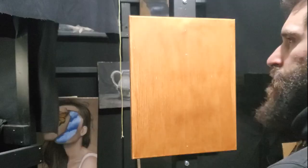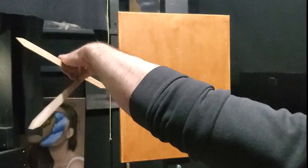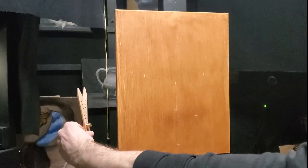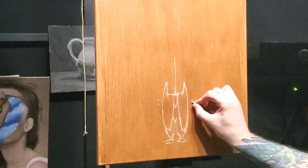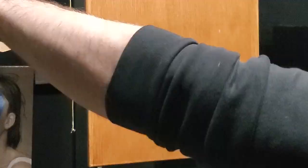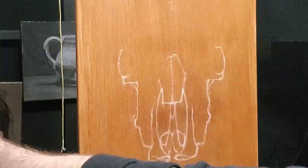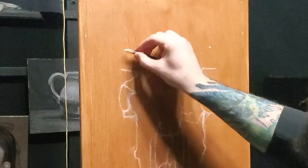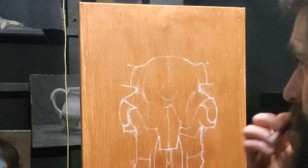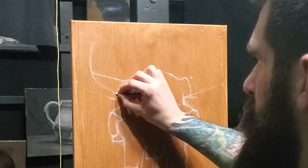I'm going to start by mapping in where I want this skull to fit on my canvas, focusing on the big shapes and where they sit relative to other shapes on the skull. I use the divider to let me know where an object starts or finishes relative to my canvas. Even though this tool helps tremendously, I still have to remember to draw what I see, not draw what I think is there.